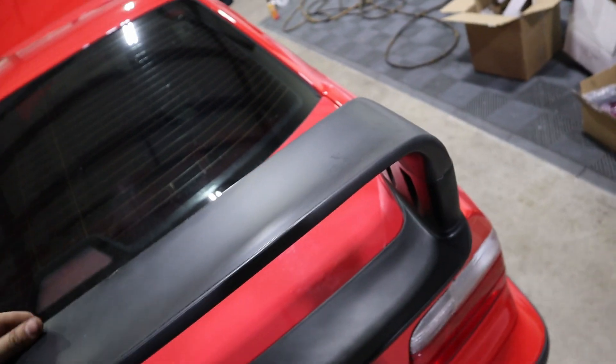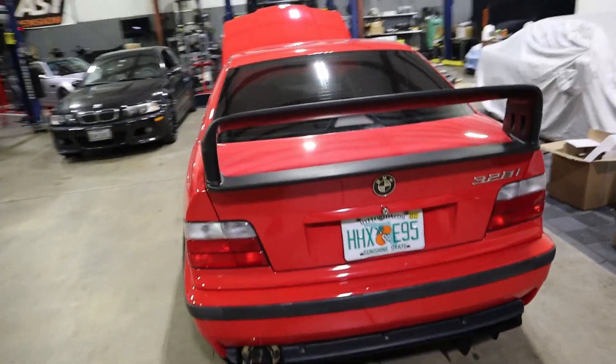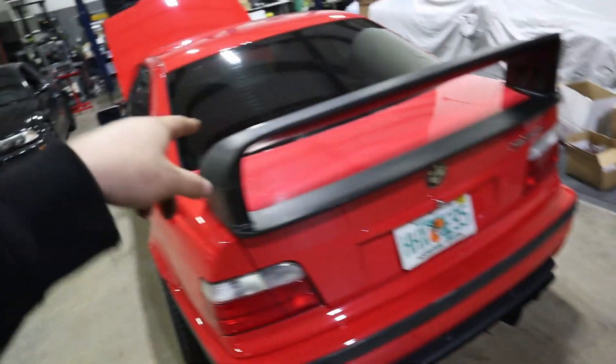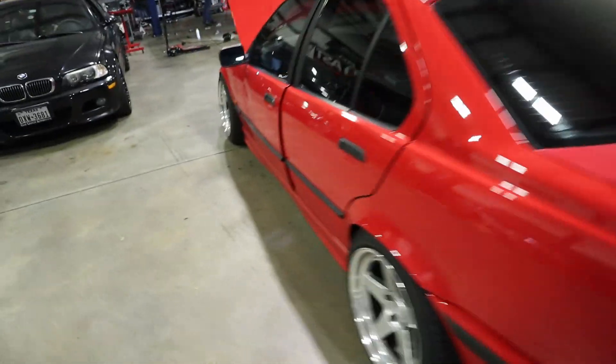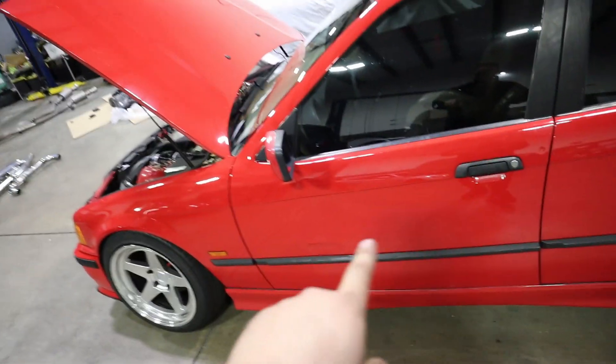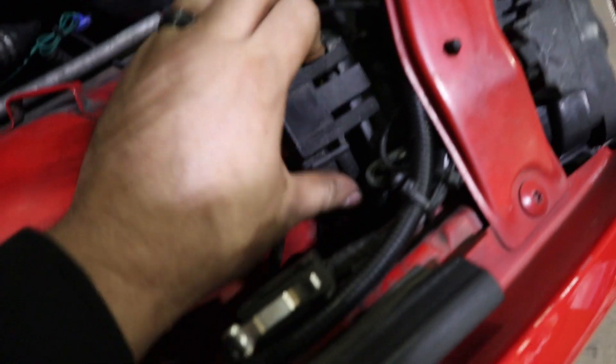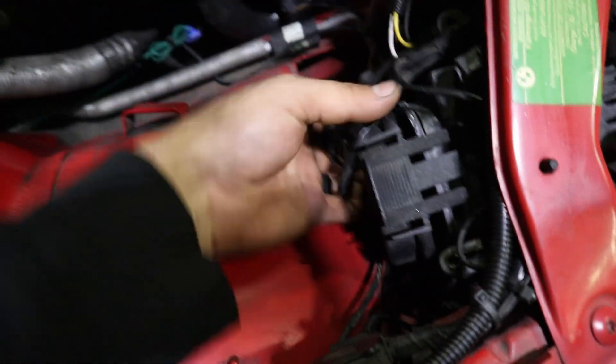We're gonna put the wing on first, test fit everything, make sure it fits right, and then I'm going to send the car to the body shop to get the whole trunk painted with the wing matched, fix this dent and this dent — which means replacing the whole door — and paint match the whole side of the car along with the rear wing and trunk together, since I already had the rear bumper paint matched. It should be fairly simple to remove the bulb and install everything.